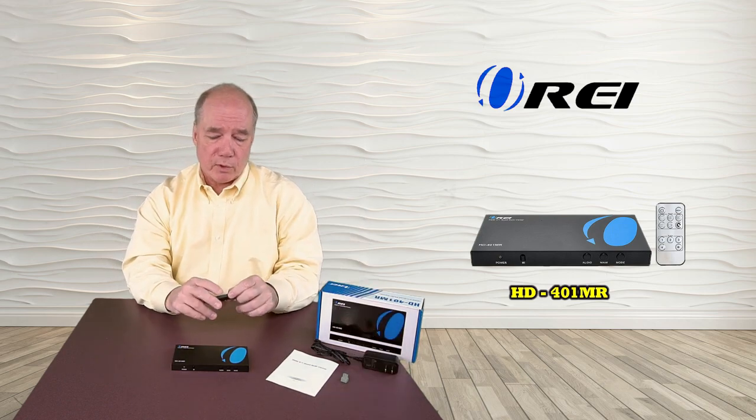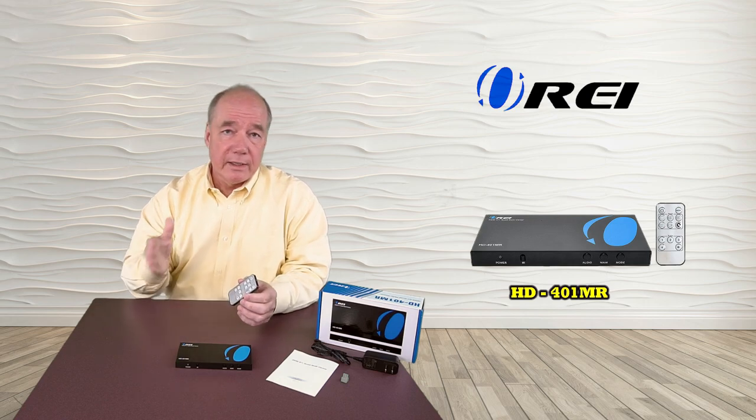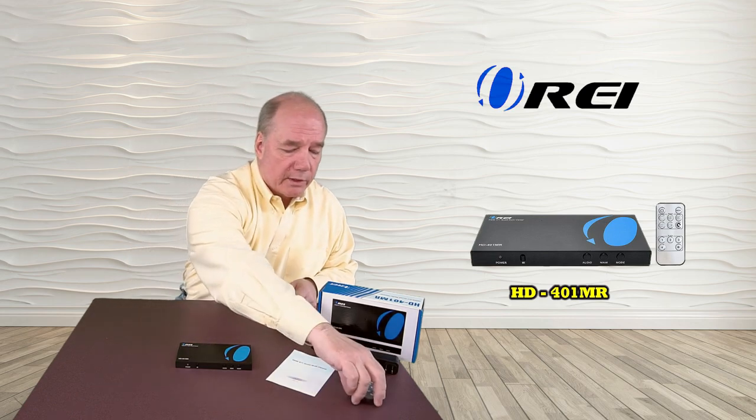You have a nice infrared remote control that works with this technology. There's an infrared receiver here, so you can point it at the unit and make all the changes you need to. It'll allow you to switch between the different sources, move between those five modes, turn the unit on, and mute the audio — all the things you need to do from a distance.